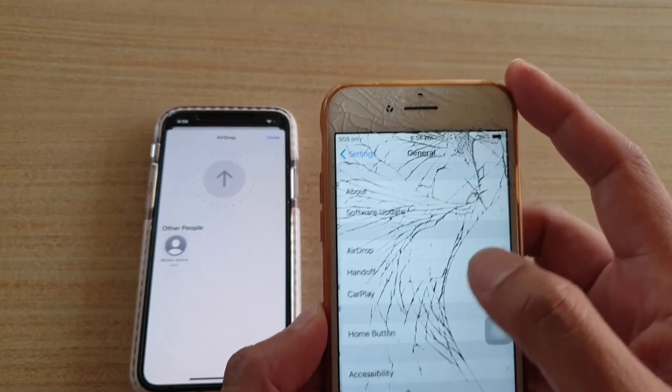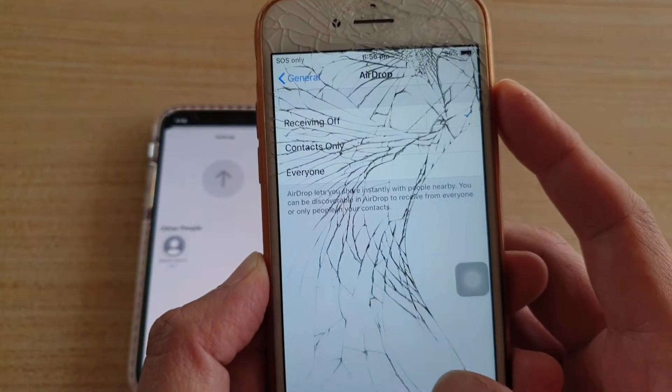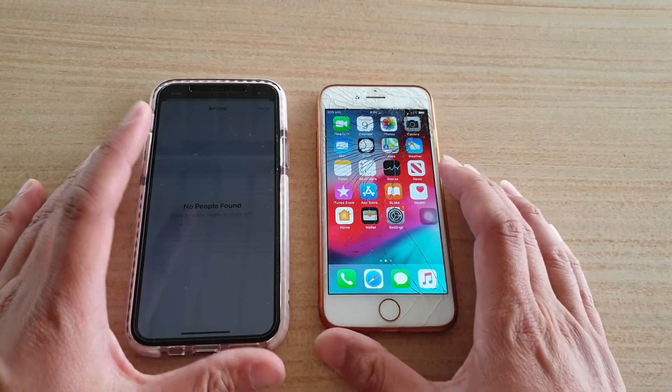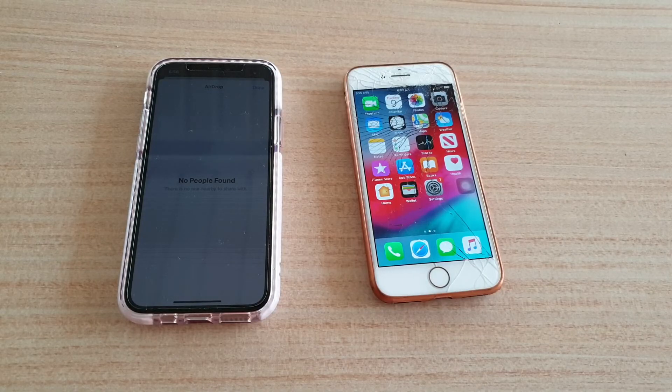Once the selected files have finished transferring, make sure you turn off AirDrop so no one can send you unwanted photos — just tap Receiving Off. That's how you can AirDrop and transfer photos to another iPhone or iPad wirelessly. Thank you for watching — please subscribe to my channel for more videos.